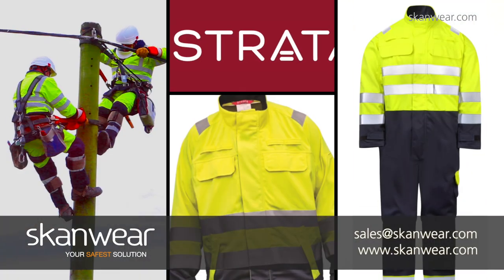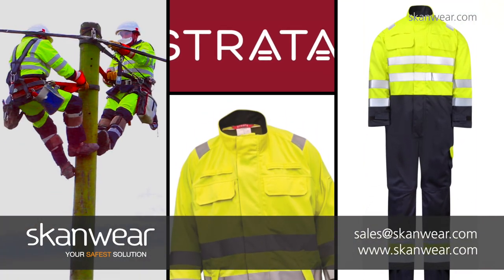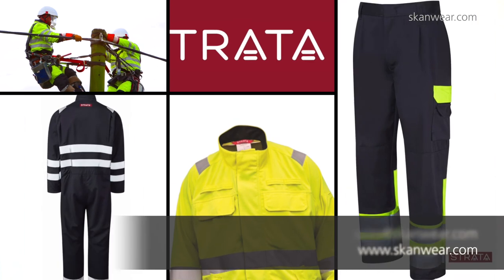Wasn't that simple? The Strata brand of Arc Flash clothing is only available from Scanware. Reach out today to our global safety team. You can drop us a line at sales@scanware.com or follow us on Facebook.